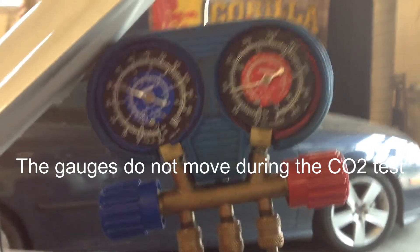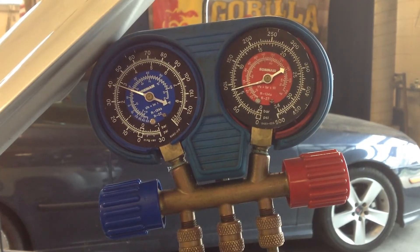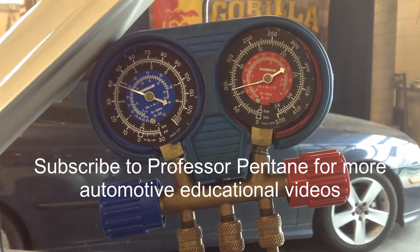Those gauge readings should drop. Normally on a good TXV system it'll go from 40 psi down to 20, maybe 10, or even zero. This is definitely one hundred percent diagnosed as a TXV that is not moving.